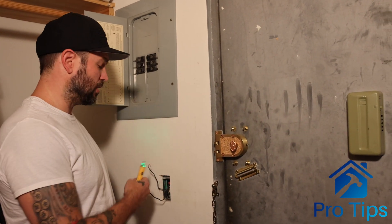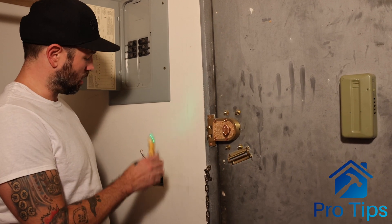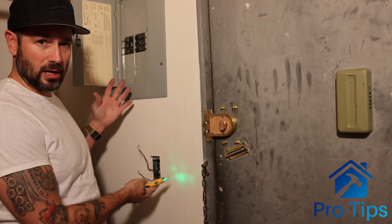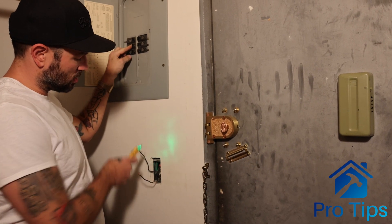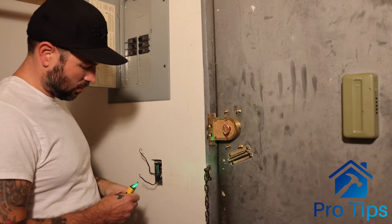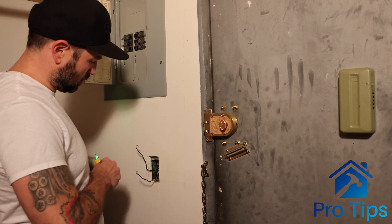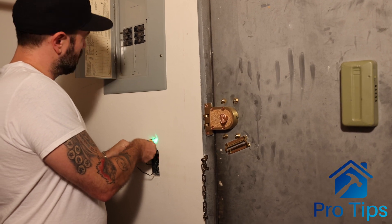So, two black wires. I want to see which one's the hot. I know it's the top one that I separated up here, but I just want to make sure. This happens a lot — you see two black wires. I'm going to turn the breaker back on just to double check. Then I'm going to tag that wire with a piece of electrical tape.